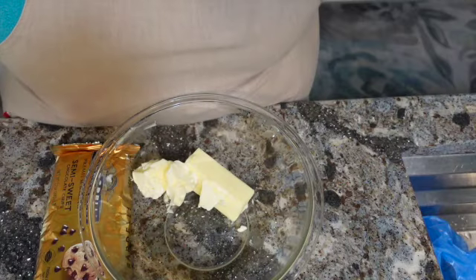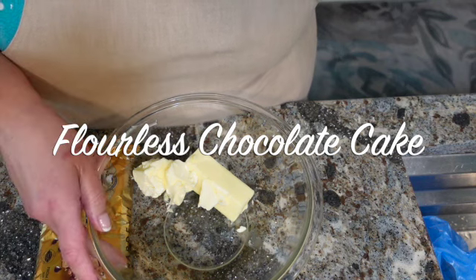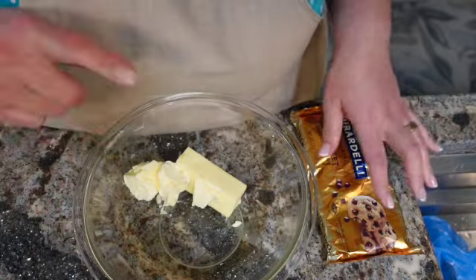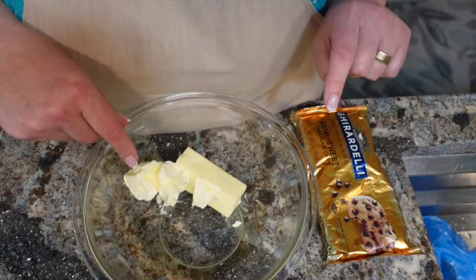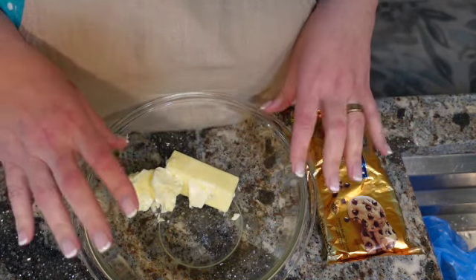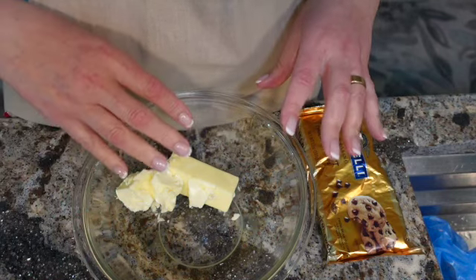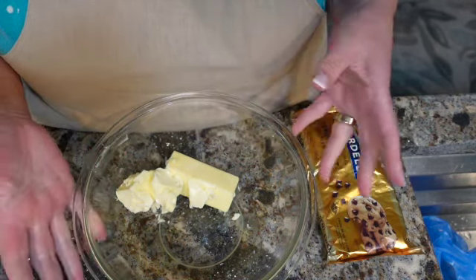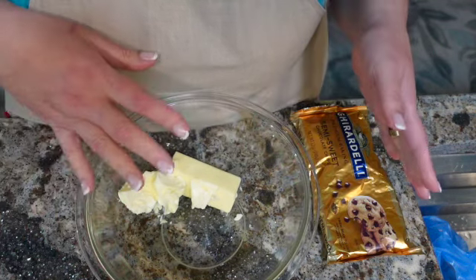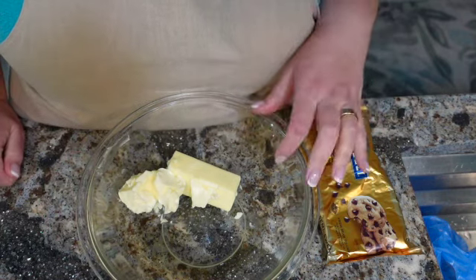I'm going to make a flourless cake. I'm using 9 tablespoons of butter and 12 ounces of semi-sweet chocolate chips. I'm going to melt the butter and the chocolate chips together in 30-second segments in the microwave — put it in, take it out, stir it, put it back in. It will probably take three or four segments to melt all of the chips into the butter. Then we will add some egg yolks.